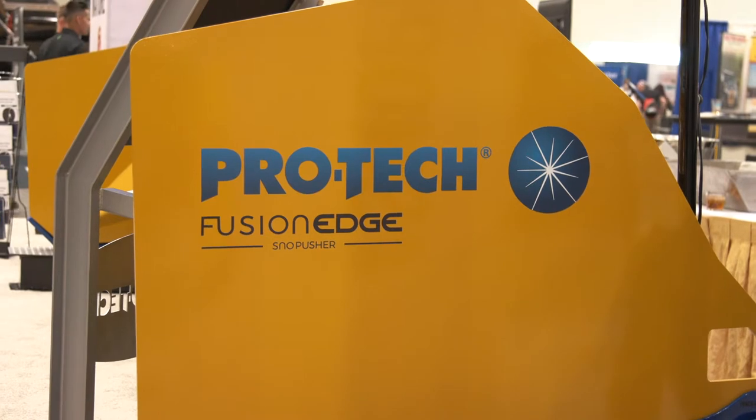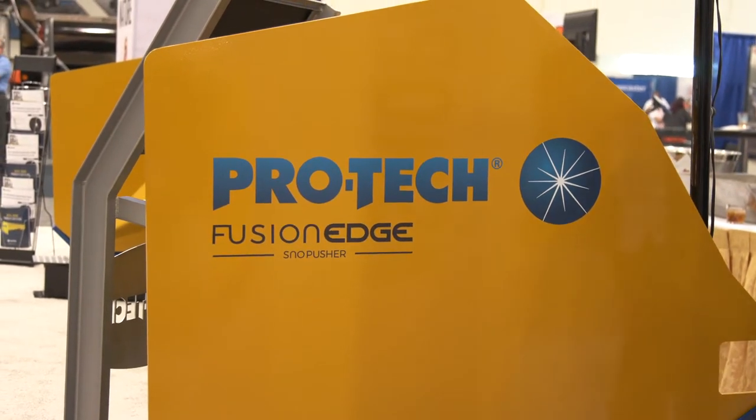This is by far the best snow box they've ever come out with — this is the game changer. As you guys know, 25 years ago Pro-Tec built the first commercial snow box, and they're still the innovator 25 years later. So if you're interested in a Pro-Tec snow pusher, come see us at Xtreme. I've got all these in stock. Good luck.